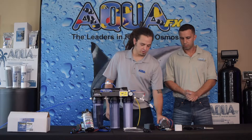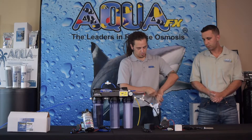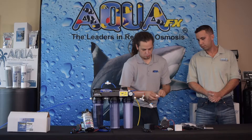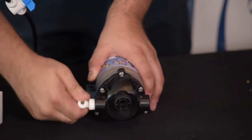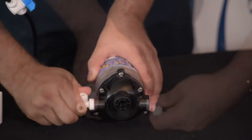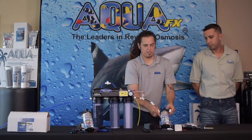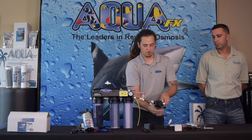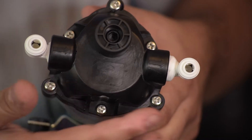Now we're going to go ahead and get our pump and fittings and get everything started. We've got elbows — I'm going to go ahead and thread this in. Now that we've got our fittings added in, there is directional flow through this pump. You do want to go in the in and out the out.